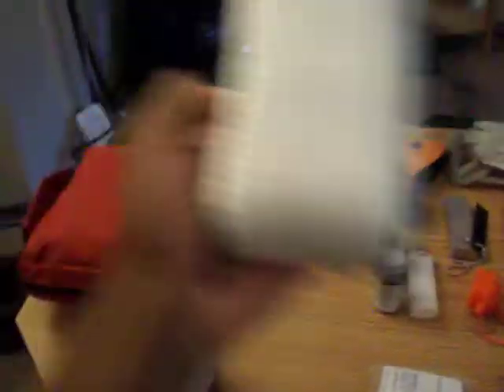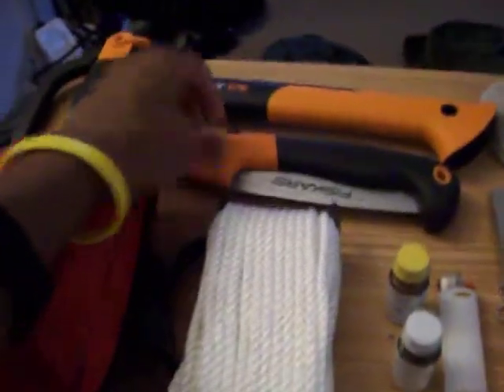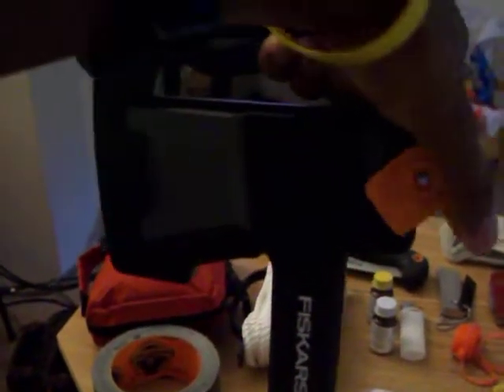I just picked up some nylon cord for rigging my hammock. I also have gorilla tape, a first aid kit, a Fiskars folding saw, and one of the new additions to my kit — my new Fiskars hatchet, which has a locking piece on it, as does the axe.